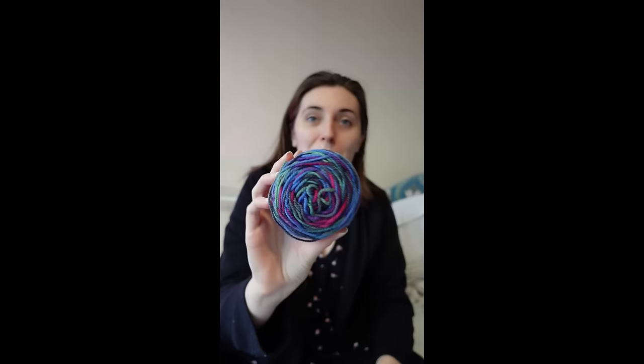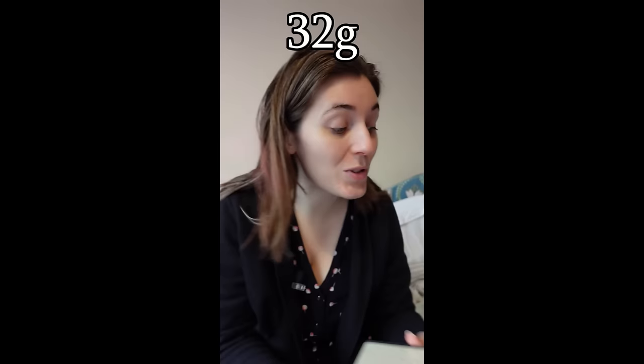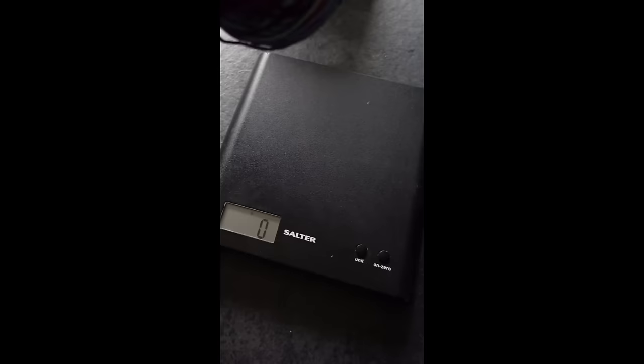I've been working away on my hexipuffs and I'm now up to three — I'm loving the way they're looking — but I've only got this much yarn left and I'm not sure if it's going to be enough. If I want seven out of 50 grams, let's say eight grams each, so I need four more — that's 32 grams. This needs to be at least 32 grams for me to get enough hexipuffs. Let's go downstairs and weigh it. Oh my god. Thank god for that.